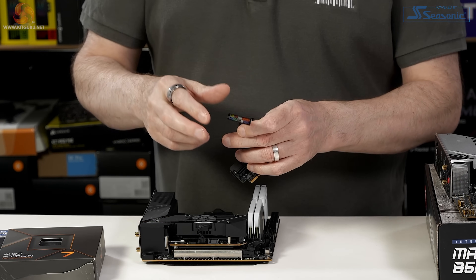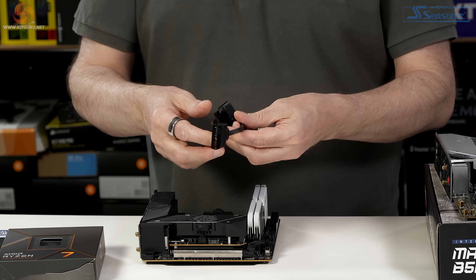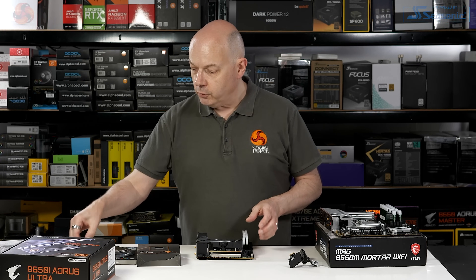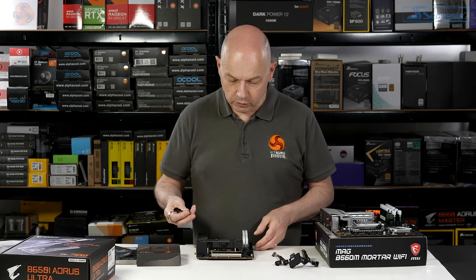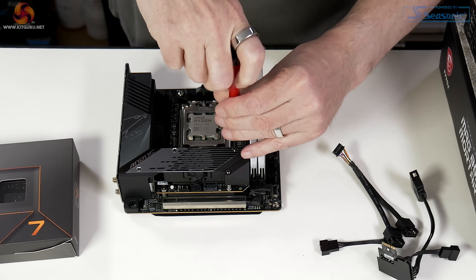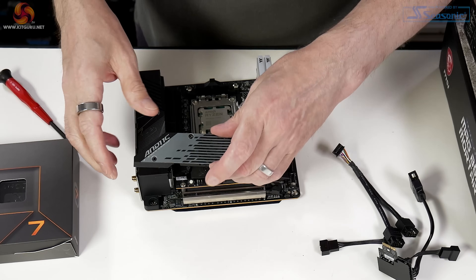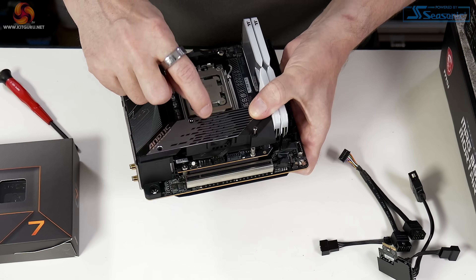One dongle handles front panel headers — power button, reset, and the two activity lights — plus a fan header. For SATA connections, if you don't want to use SATA with this board, you can simply park that dongle. We also have a USB dongle and another fan dongle, because the connections on the board itself are absolutely tiny. If we remove this heatsink, we reveal the M.2. In the heatsink, we have a small active fan.